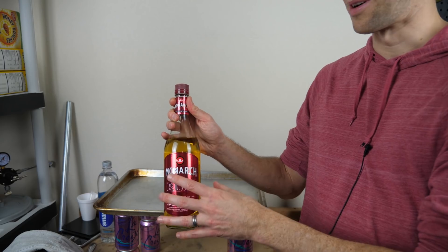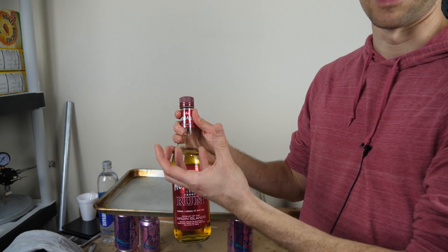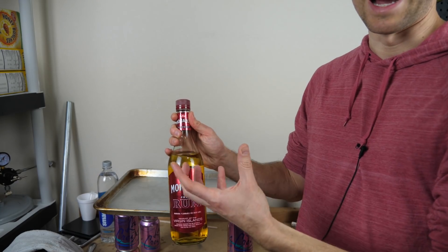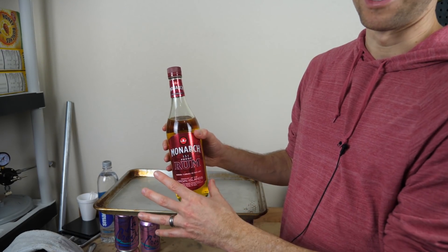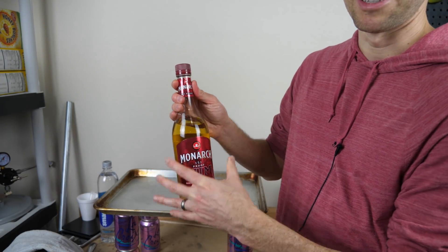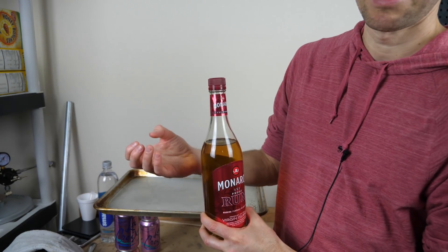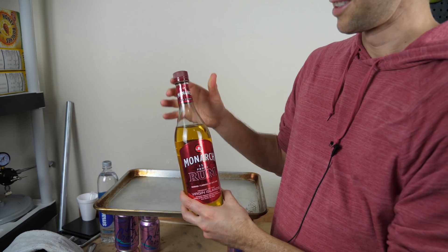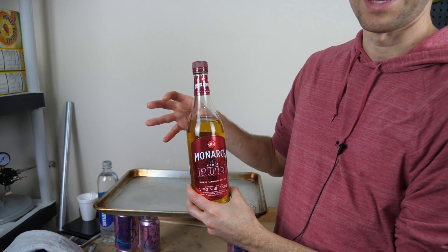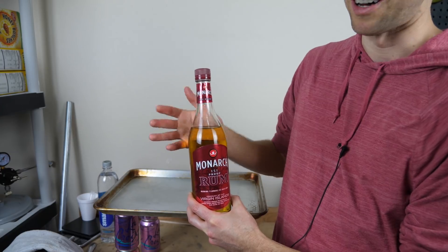My goal here is to burn the alcohol and try to capture all of the water that comes off of it, so I can drink it after as pure water. The hard part is that when you burn alcohol it gives off a lot of heat. That's why when you normally see something burning you don't think of water — the water is extremely hot and so it's not condensing anywhere. You have to find a way to remove all of that heat so the steam turns into liquid water.